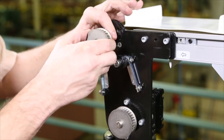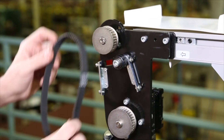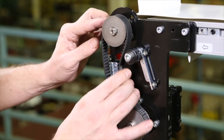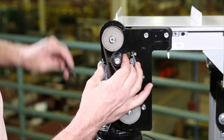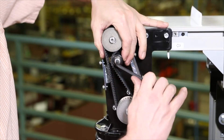Install the driven pulley onto the conveyor shaft. Wrap the timing belt around the driven pulley and drive pulley. Depending on the conveyor belt direction, place the timing belt tensioner as shown in the manual. Tension the timing belt and tighten the tensioner screw.